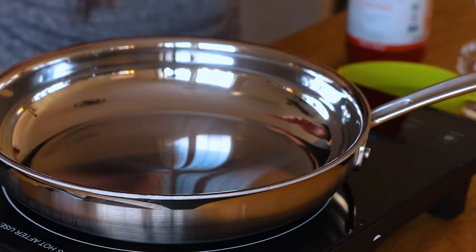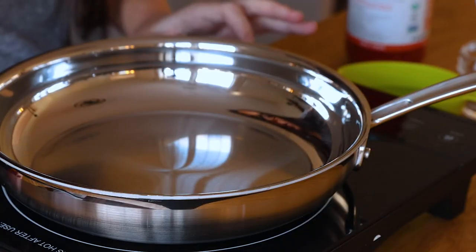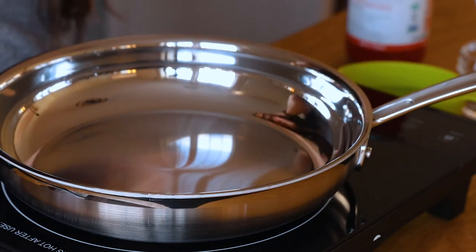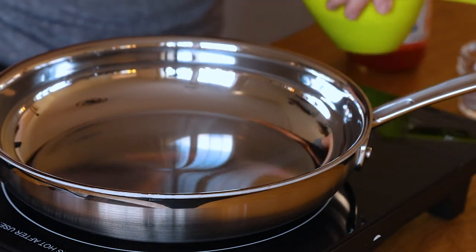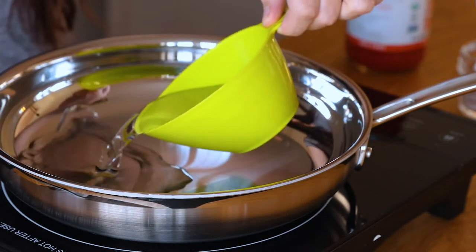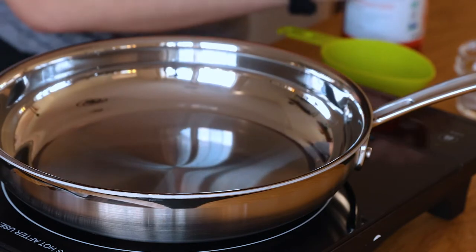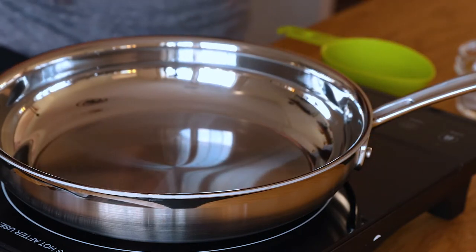I am going to be using my pan here. We're gonna turn this on, and in the pan I'm going to add in some water. Then I'm also going to add in one and a half cups of tomato sauce.